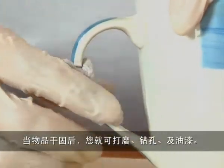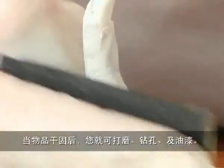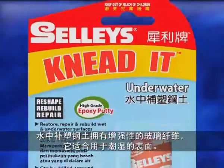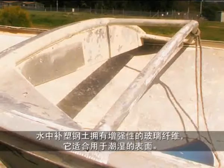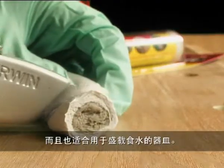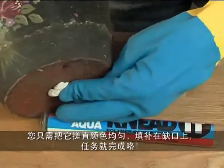Becoming off-white once dried, it can be sanded, drilled, machined, and painted. Knead it Underwater is fiberglass reinforced and adheres to damp, wet, or underwater surfaces. Suitable for contact with drinking water — just cut it and knead it until the putty is an all-even color.